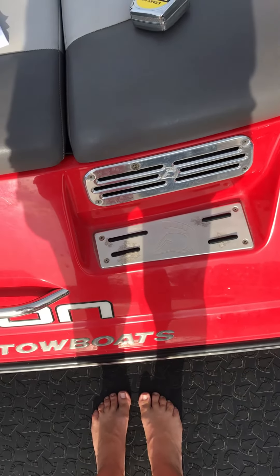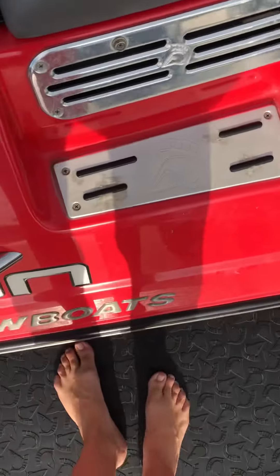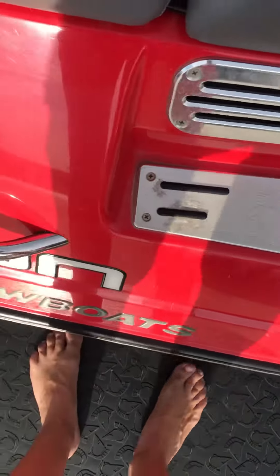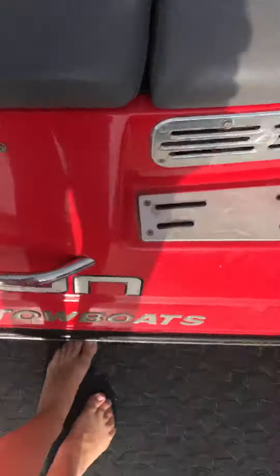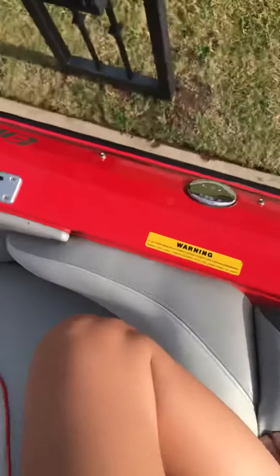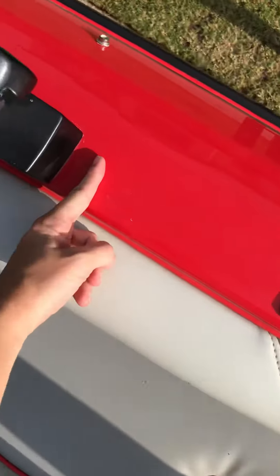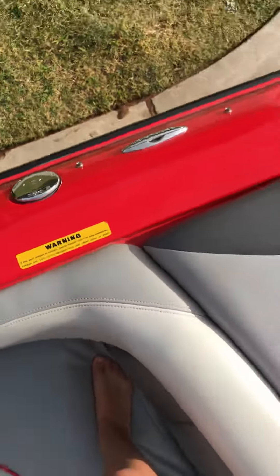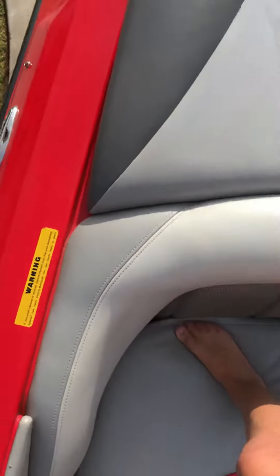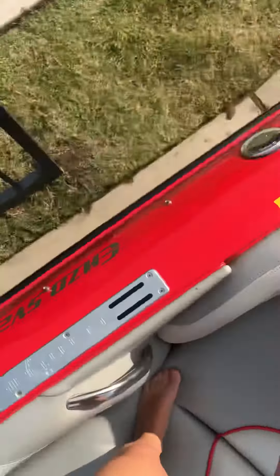We did a couple things on this Enzo 230. We've got these rear steps on each side — we're going to take the metal plates off to put the gator step down, but generally it'll be about the same shape as these back here. We shot these top deck pieces on both sides; we want them to be about average distance from the tower base and then end about where the layout pad meets the back of the seat.